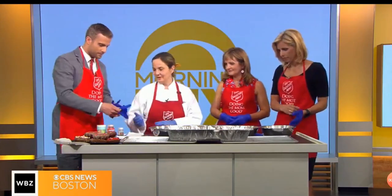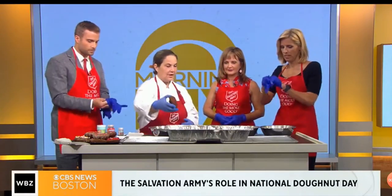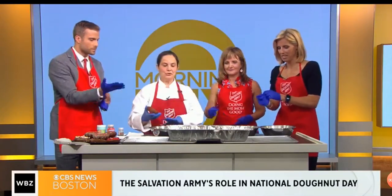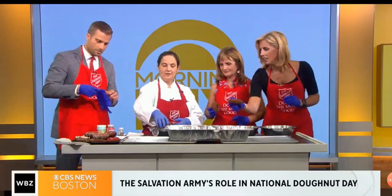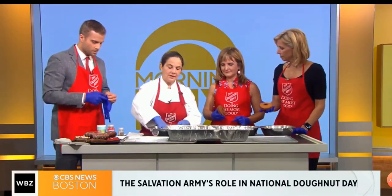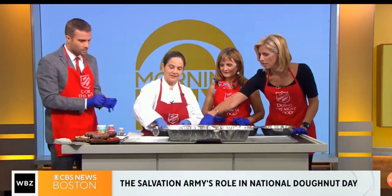So today we're going to try to decorate some. Can you share some tips for decorating — what's important when you're decorating a donut? Of course. Put some gloves on. We grab the donut, and you choose whatever glaze you design. So you dip the donut, just turn it and dip it in the frosting or glaze.